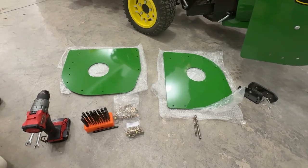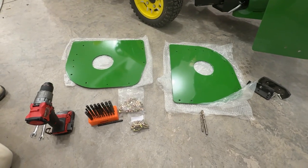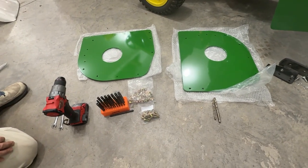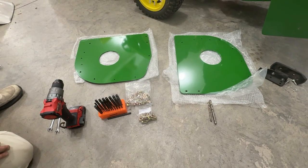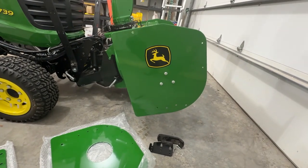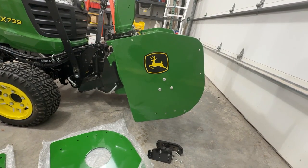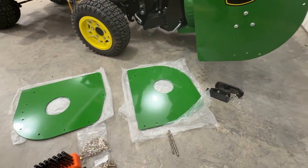With the snowblower prepped, we can begin to get ready to install these. It's important to note that there are two different sets of hardware in here, depending on which snowblower you have. We are going to use the longer set. What works really well to get this mounted and drilled is we're going to take the plates, stick them up onto the side of the snowblower, and using some of the existing holes, we'll hold the new plate in place with the bolts and then use the new side plate as a template.